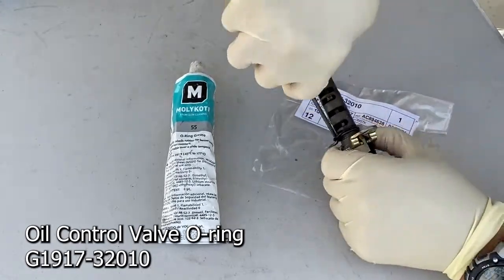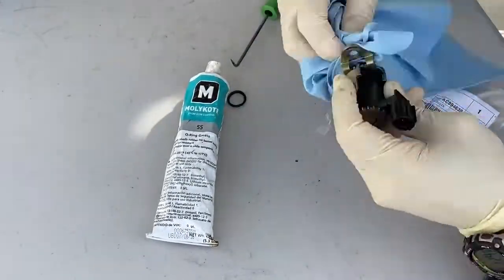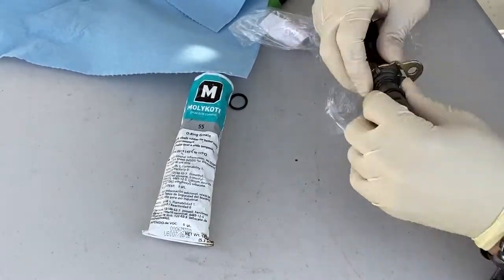Prior to removing the oil control valve O-ring, make a note of the oil ring groove. Remove the O-ring and replace it with a new one in the correct oil ring groove.